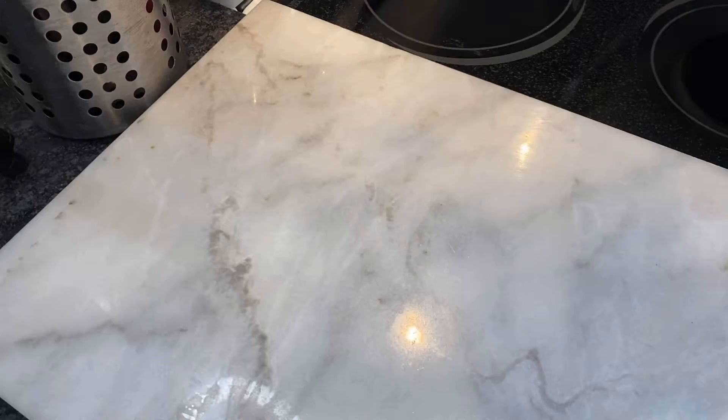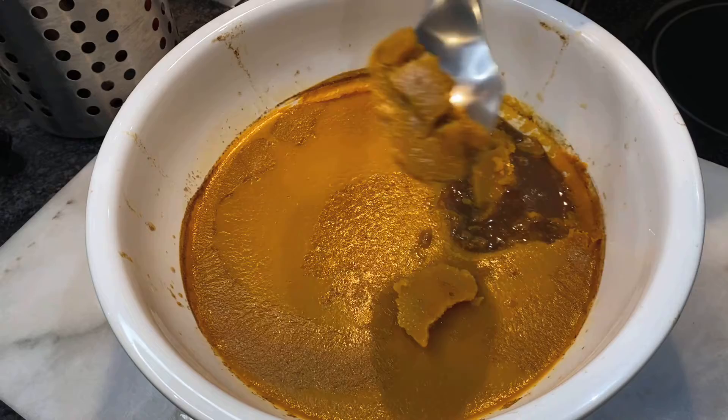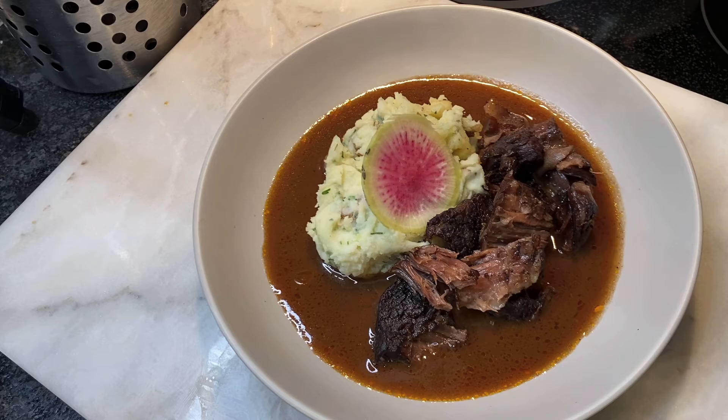Make sure to squeeze the veggies of all the juices so that you get a really good sauce. Let the sauce cool completely, then using a spoon, discard the accumulated fat on top. To reuse the sauce, heat it in a saucepan with the beef and then serve the beef with the heated sauce over mashed potatoes. Enjoy!